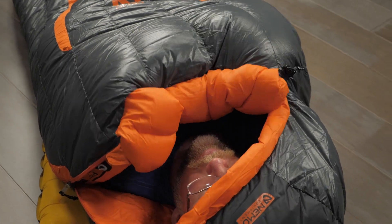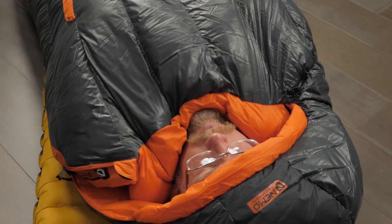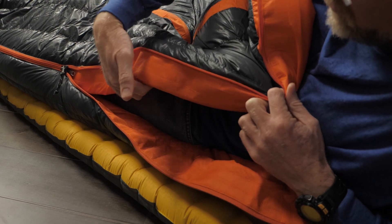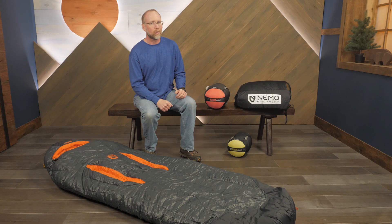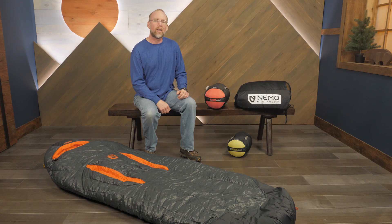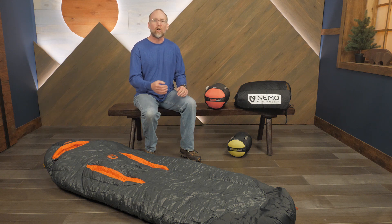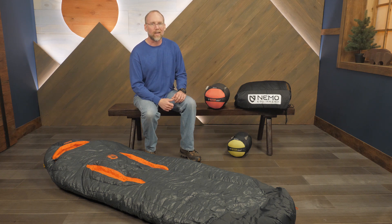In cooler weather, insulated panels at the collar and a down-filled draft tube along the zipper keep you warm. On your next shoulder season or summer trip, take along one of these bags to supply warmth while offering a little extra freedom for side sleepers and those who toss and turn. These are the Nemo Riff sleeping bags.